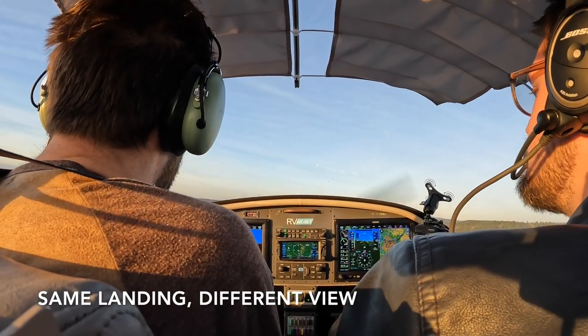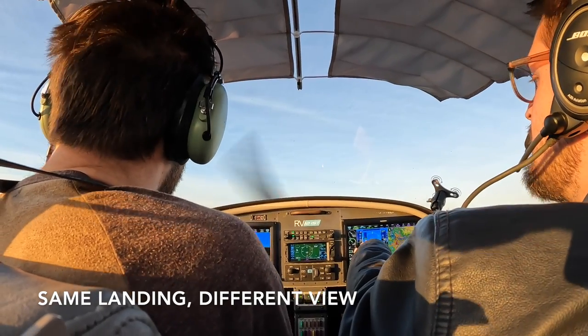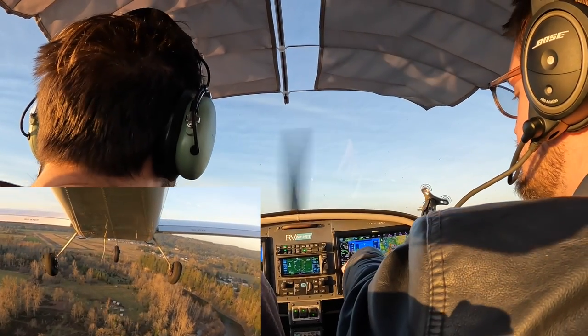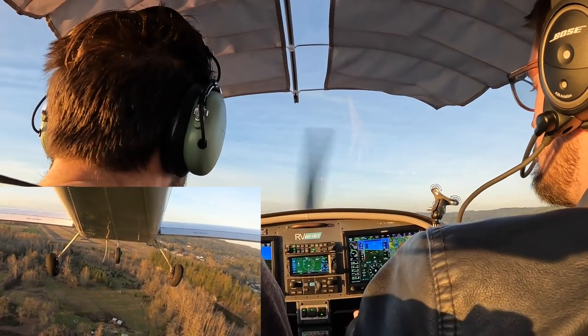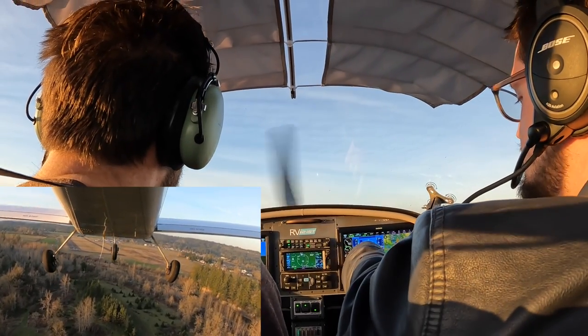It didn't say add power — I said pitch for 60. You have enough extra airspeed that you don't need power. You just need to pitch for the right airspeed. I thought I needed power. Pull that back and just pitch for 60. There you go. There's 60. Hold that. Now hold 60. You've got plenty of airspeed and altitude. No more flaps yet. Don't do any flaps. 60.